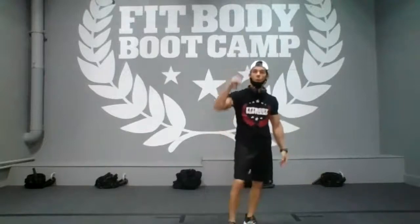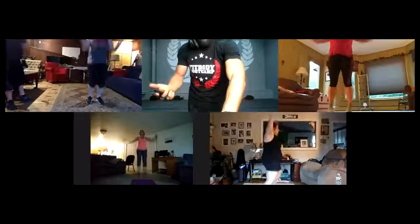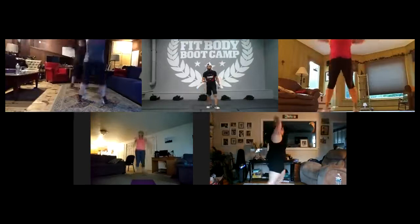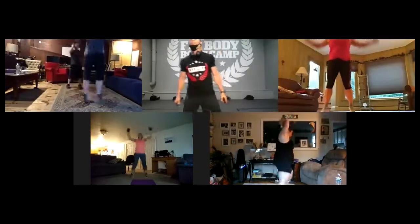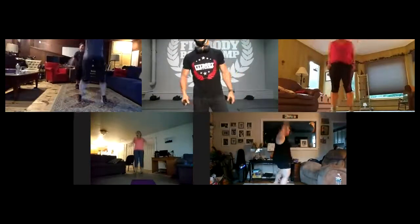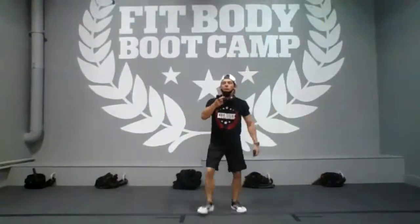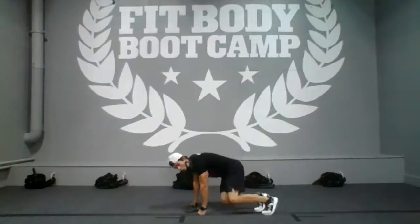First: 30 seconds of speed jacks, everyone together. Ready? In three, two, one — and go! Let's go guys! Good, good, move guys move! Really good pace. Almost there guys. You got it — last five seconds, four, three, two, one. Everyone, very quick rest — three, two, one, and go again!